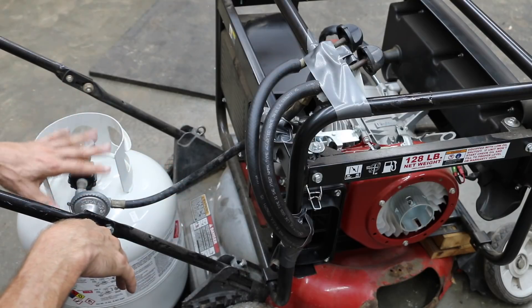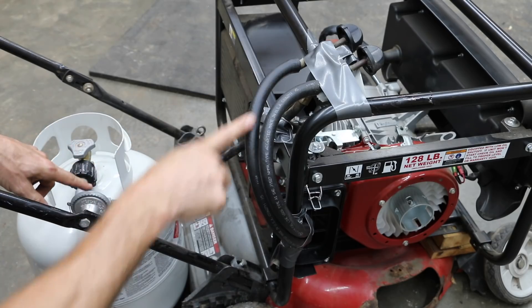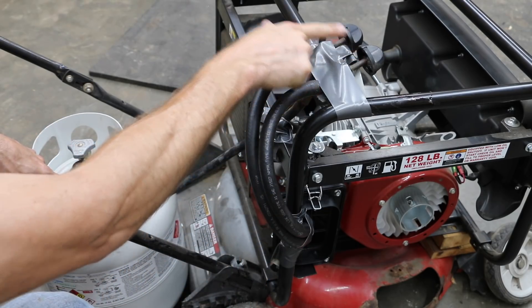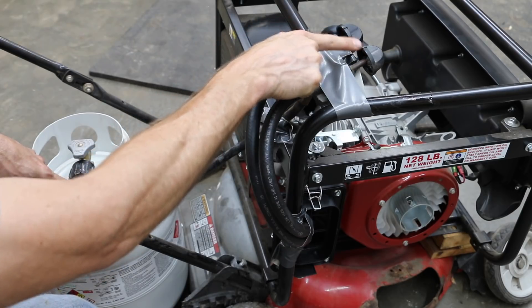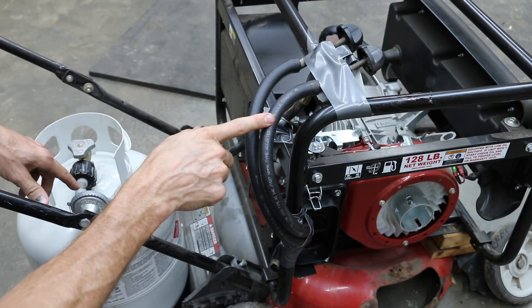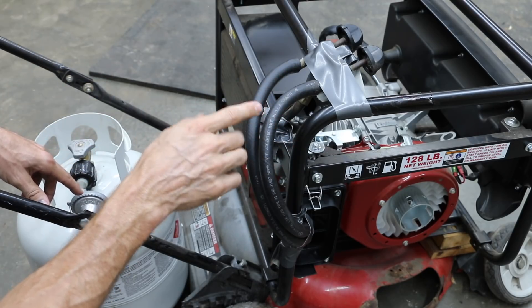Just to go over the setup real quick: this is our propane tank. This is the setup that came off of the grill, leading into the carburetor. This is the area where I'll control the gas flow with these two knobs. Hopefully I only have to use one side and not both, but if we need more fuel, more gas, we've got two different sides we can push gas with.